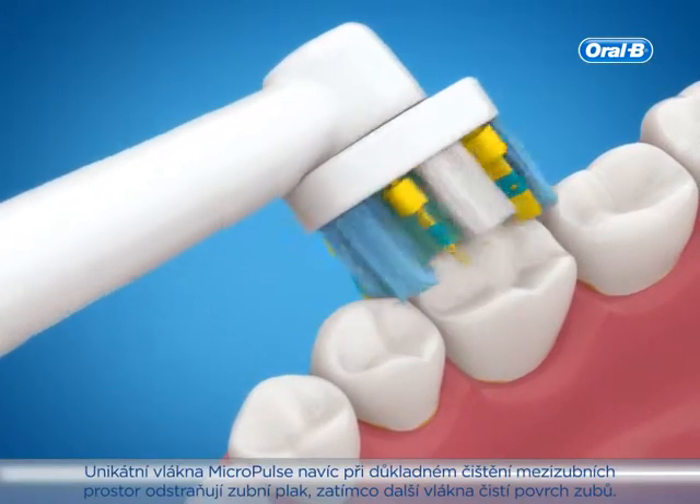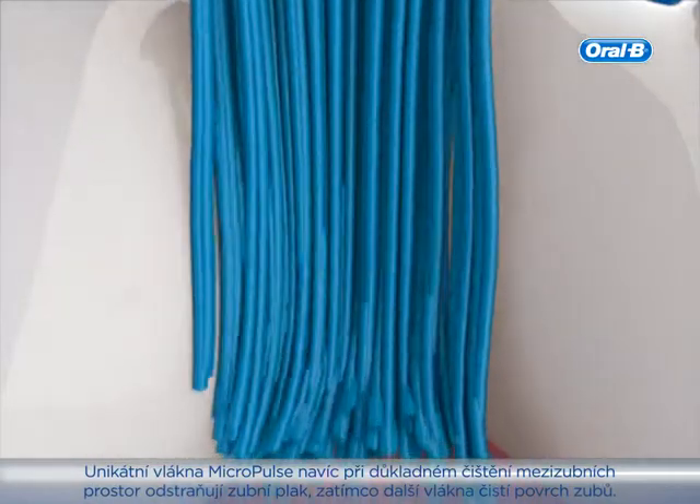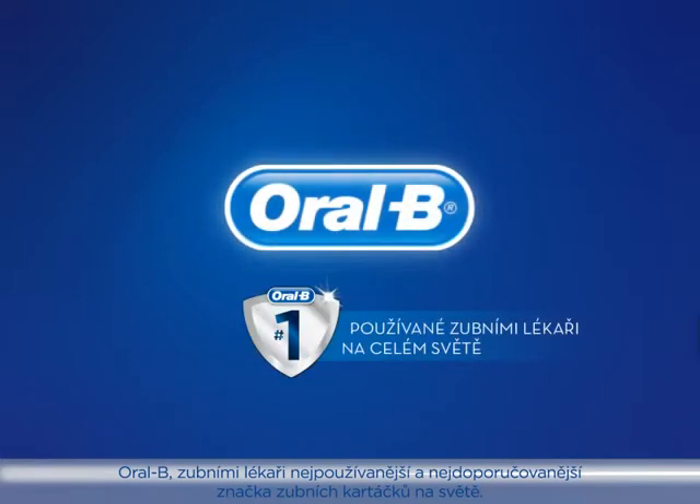Unique Micropulse bristles clean deep between teeth for outstanding plaque removal while surrounding bristles clean tooth surfaces. Oral-B: the number one brand dentists recommended and used worldwide.